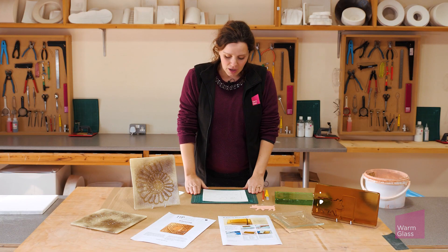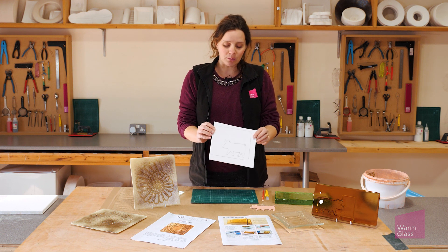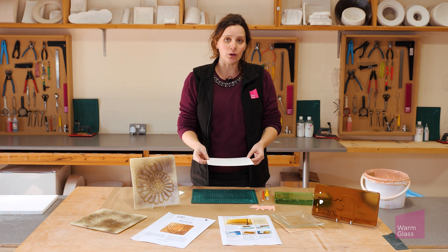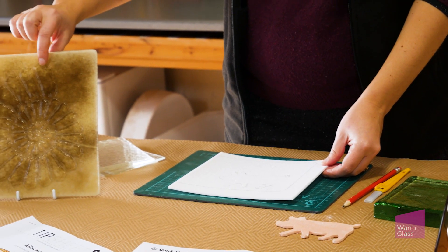So what you need to start off with is some fiber paper. I've got the three mil fiber paper here. You can use one mil or six mil, but three mil works quite nicely. This will give this sort of definition to your pieces.